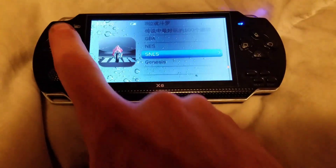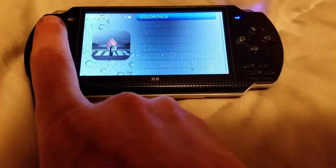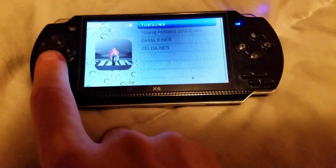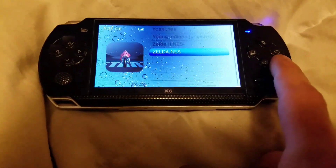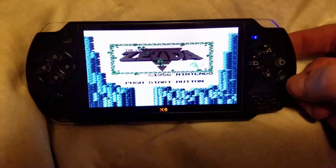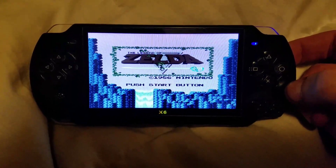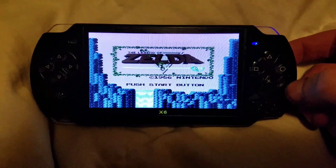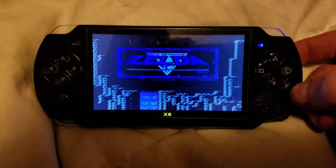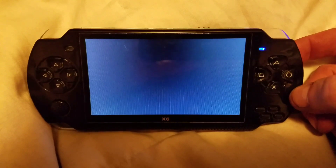I'll back out and go into the NES games I put on. Of course Zelda — let's run Zelda. I've also got Metroid, Contra, Super Contra — all the goodies. Mario Kart, Super Mario Kart, and the original Mike Tyson's Punch-Out.